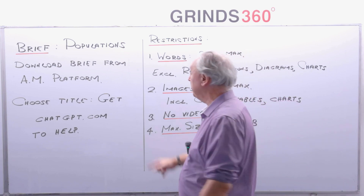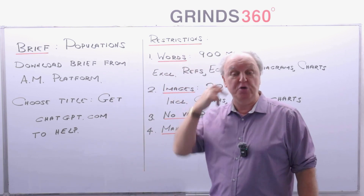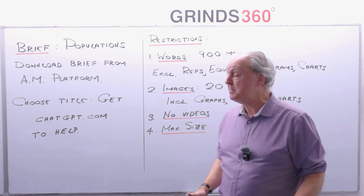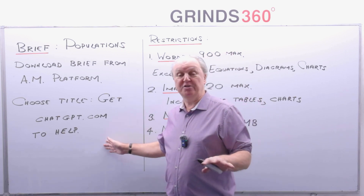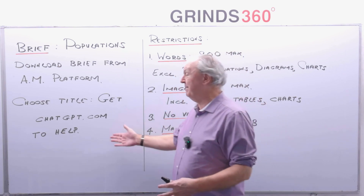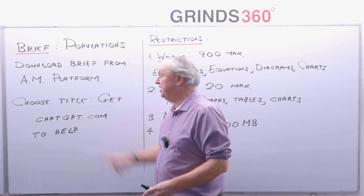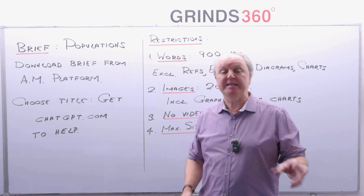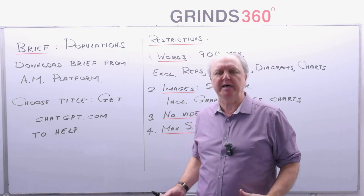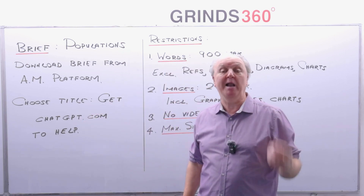You can get a bit of help from ChatGPT.com. We are allowed to use AI as long as we quote it. AI is not going to do the project for you and you shouldn't let it — it should be your own work. But what AI does very well is speed up the process. Instead of thinking about titles for weeks, it may come up with a nice title, and it might also come up with lots of data collected from Wikipedia and other places, saving you time.